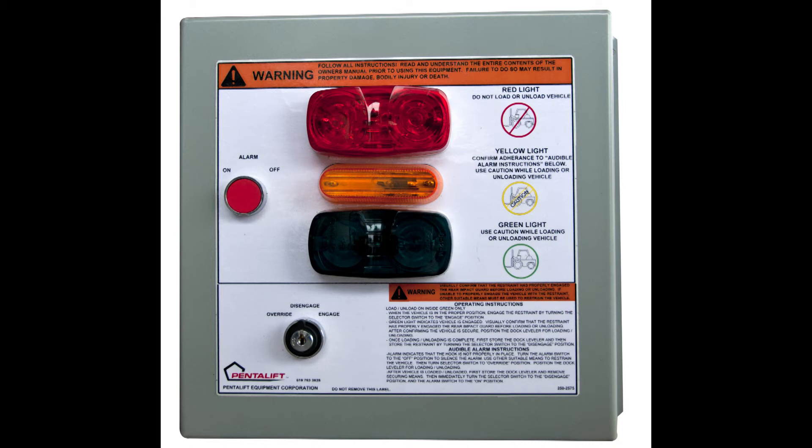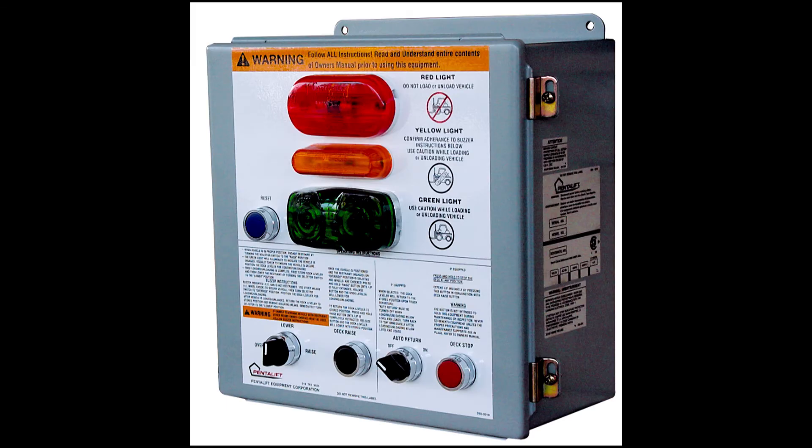The interior wall-mount control panel is CSA certified and has a NEMA 12 rating. It features high-visibility internal signal lights that, in combination with the exterior signal lights, create a communication system for the driver and the loading dock attendant. It is quite common for the control panels to combine the controls for the restraint, the dock lever, and the overhead door all in one convenient location. These controls are generally interlocked to ensure the proper sequence of operation and increase safety at the loading dock area.